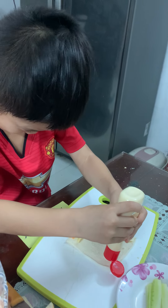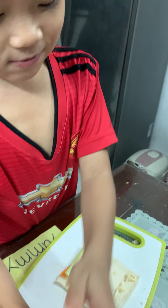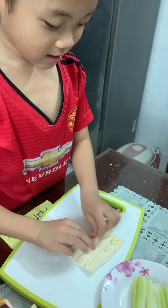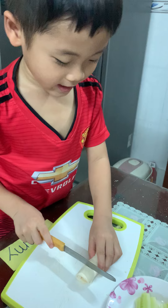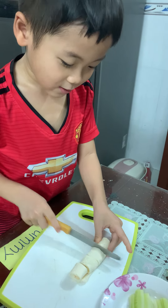After that we roll it, roll it, roll it. There. And finally we cut out three pieces.